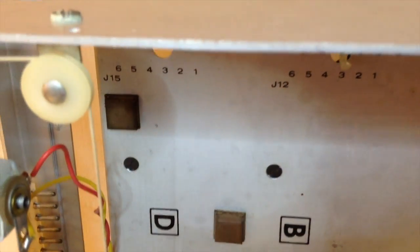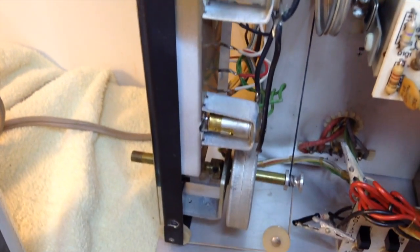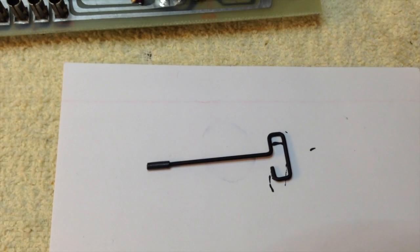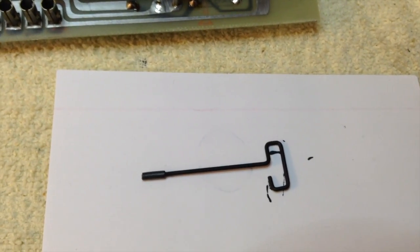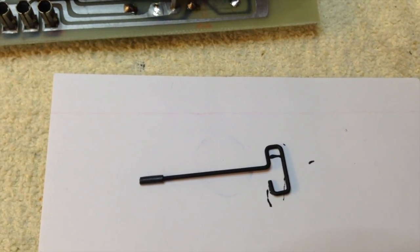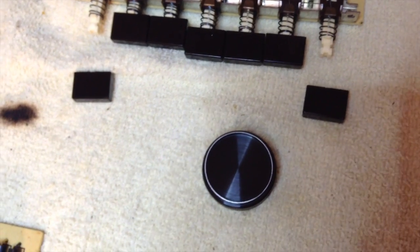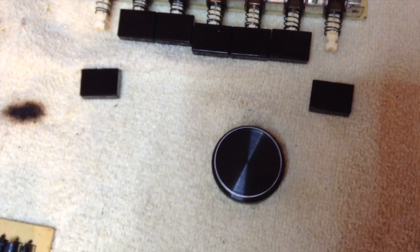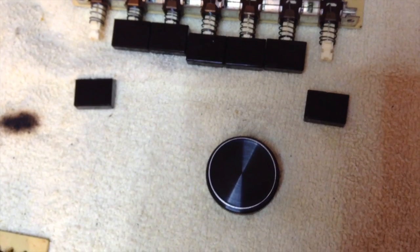I cleaned the chassis with denatured alcohol and compressed air and it cleaned up nicely. I replaced all the bulbs on the front panel using regular incandescents — some were still working after 44 years, so I saw no reason to put LEDs in. The chassis is now ready for the circuit boards. The dial pointer was rusty since it's a piece of steel wire, so I sanded it a little and painted it with flat black model paint. I cleaned the tuning knob and push buttons with dish soap and water, rinsed and dried them, and they're ready to go.